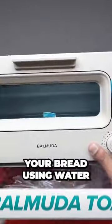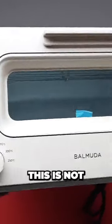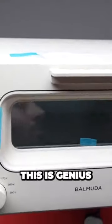So for example, this is the $300 Balmuda toaster, and it toasts your bread using water. No, this is not a TikTok life hack gone wrong. This is genius.